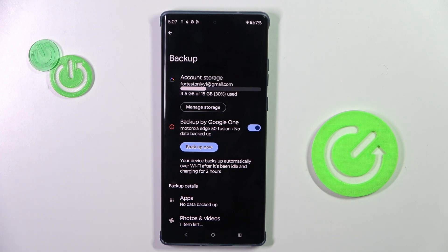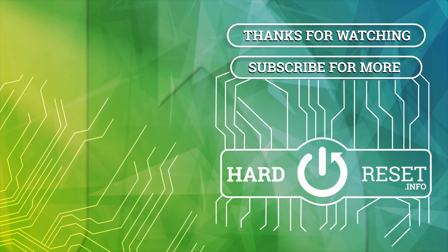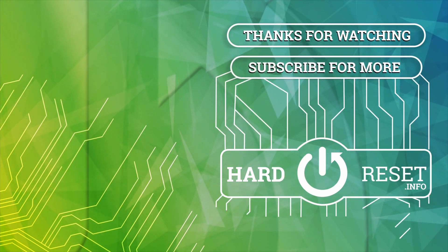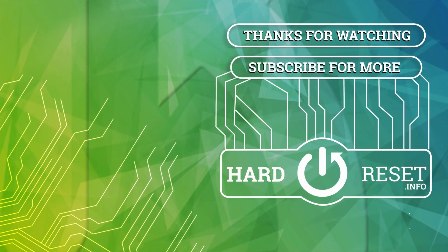Thank you for watching. Please subscribe to our channel and leave a thumbs up. Thank you, take care.